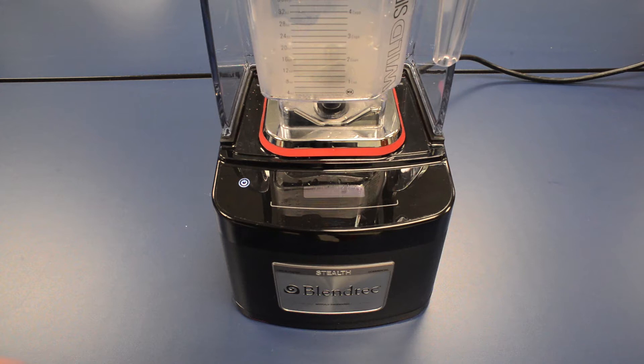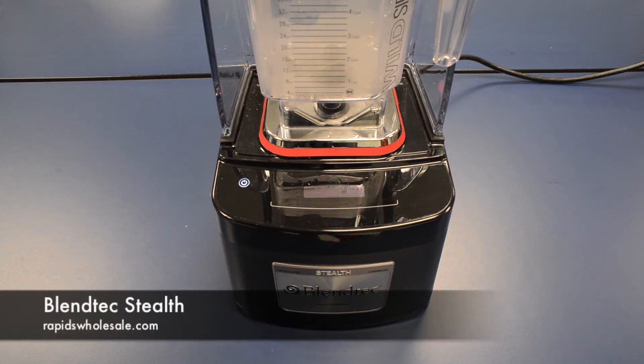Hey guys, Paul at Rapids Wholesale. I want to introduce you to the Blendtec Stealth Commercial Blender.